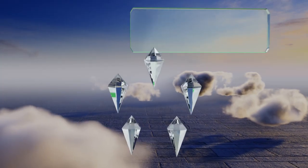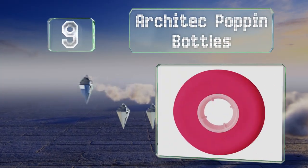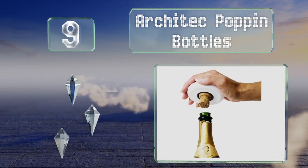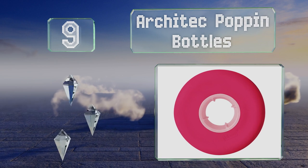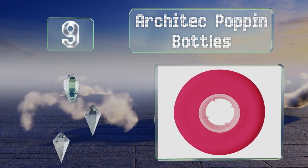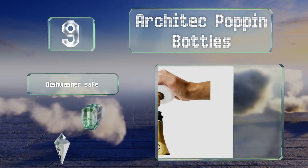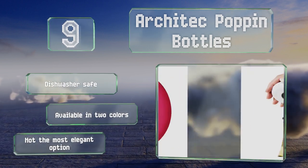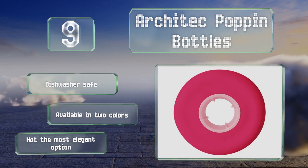At number nine, the compact Architect Pop-in Bottles is much easier on your hand than metal, thanks to a soft polypropylene construction. Just be sure to grasp it tightly, as this one doesn't stop the cork from flying out like many others do. It's dishwasher safe and available in two colors, but it's not the most elegant option.